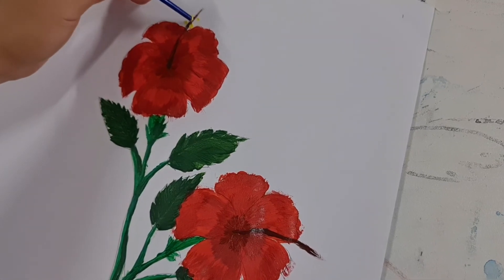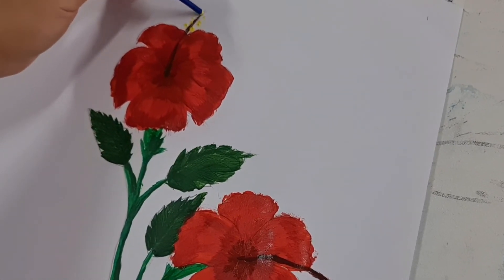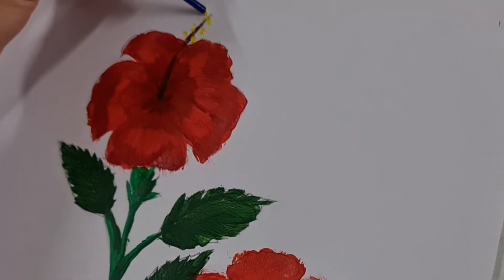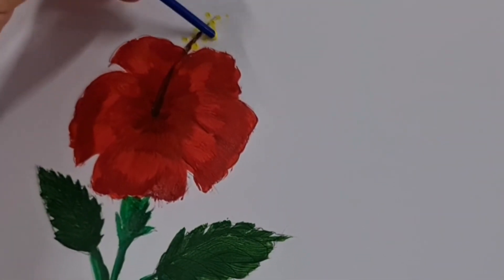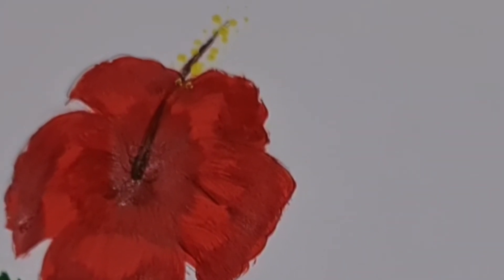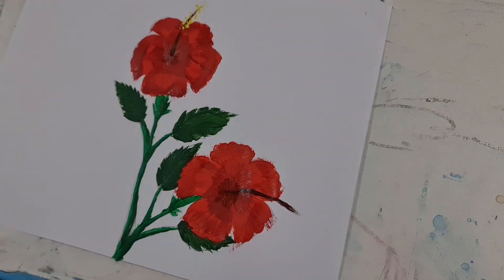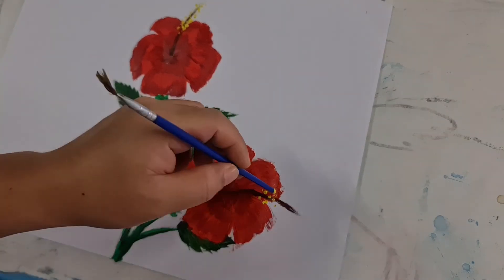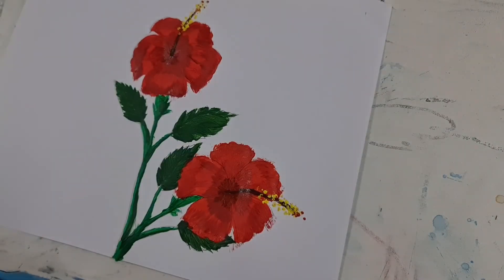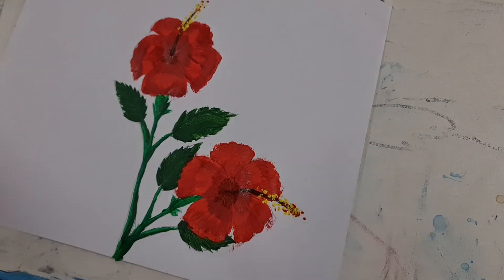Seterusnya kita warnakan de bunga (stamen) bunga raya. Ambil warna kuning, titik-titikan seperti macam ini. Macam ini ya, titik-titikan saja. De bunga memang bertitik, macam itulah. Buat lagi di tempat yang lain. Kemudian lukisan kita telah pun selesai. Yang lain itu hanya hiasan-hiasan lain.